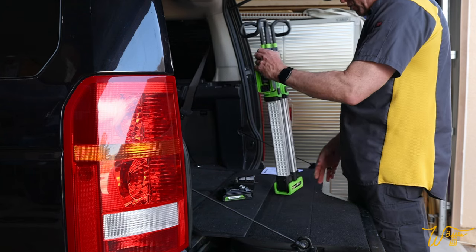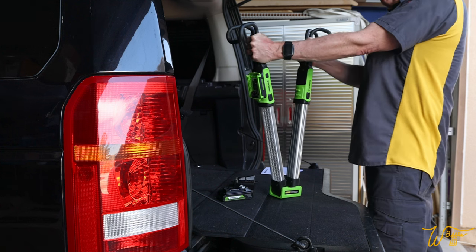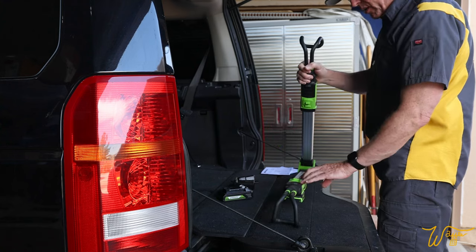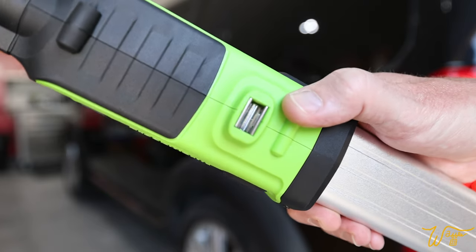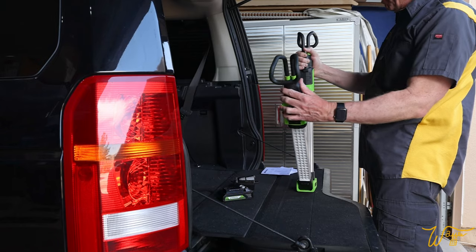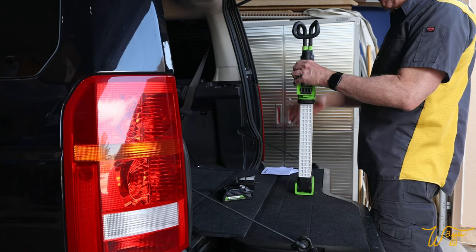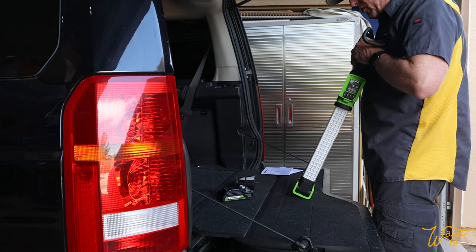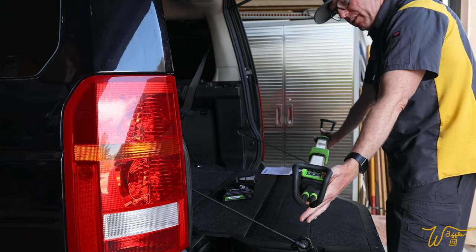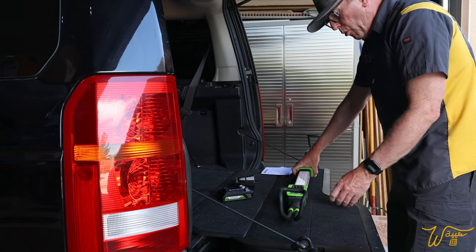The second thing I noticed about the unit is that when you try to open it, you have to really force it open to the point where you think you're going to break it. That's due to a metal clip and a little raindrop-shaped piece of plastic that come together and hold the unit together. At first I had to look in the manual just to see how to open it. But once you figure that out and you're not afraid of it anymore, you won't be worried about opening and closing it.